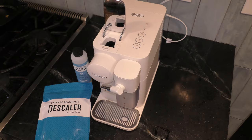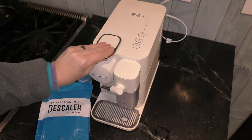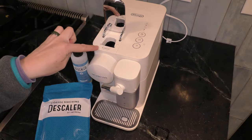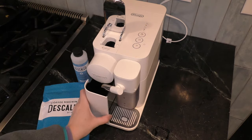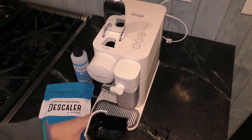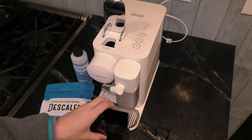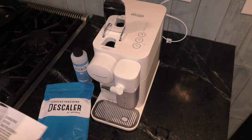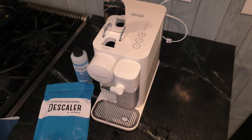Now in order to get started, make sure that your pods have been released. Open up your pod lid. Take out any pods that may be in your drawer, as well as the water — I've already done this. Now if you have your instruction manual, it is on page 22 where all these instructions are.